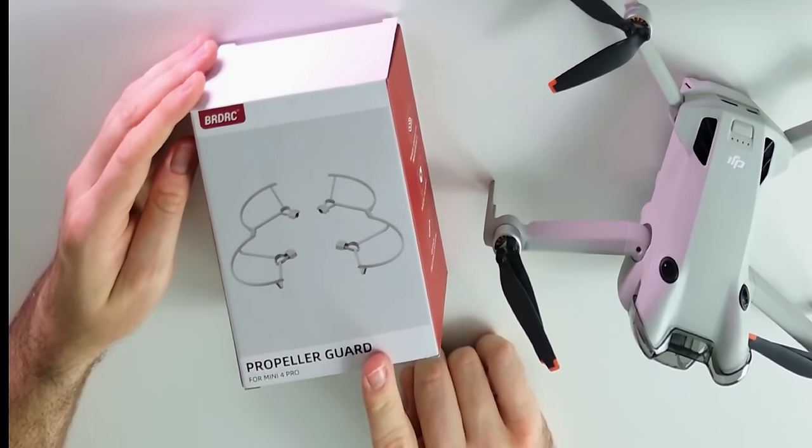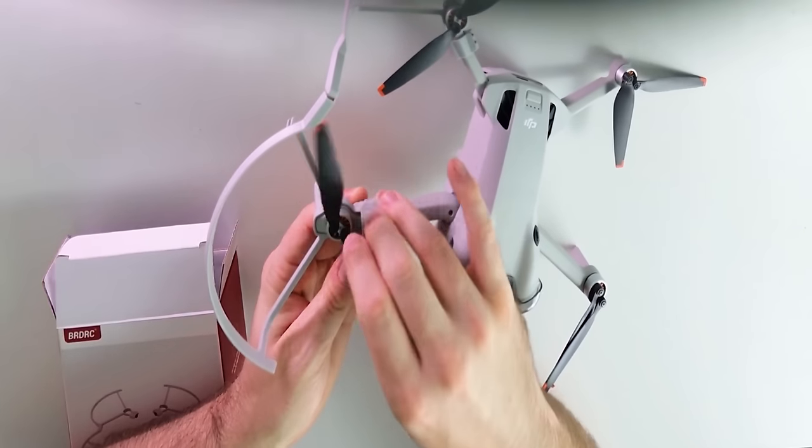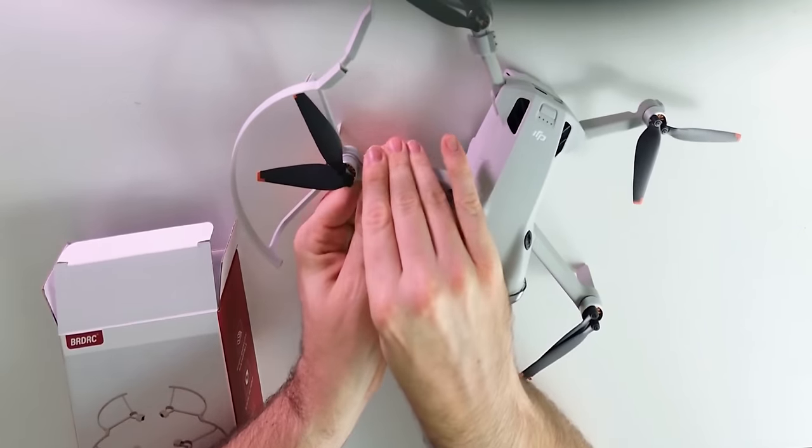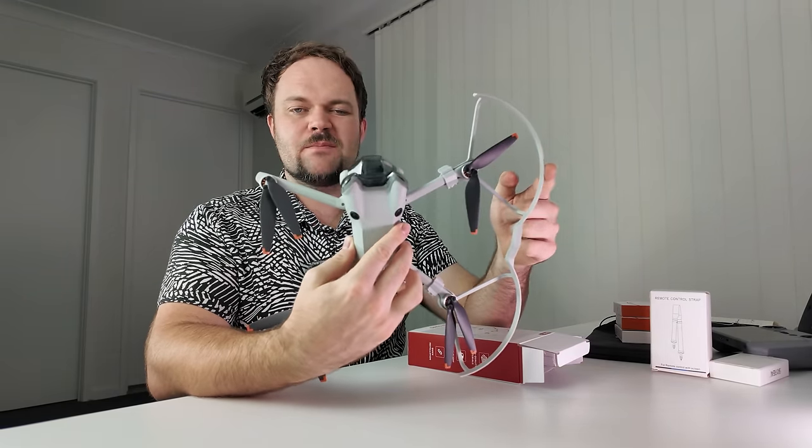These are just some propeller guards for your Mini 4 Pro. You can see they all come in individual pieces. They align perfectly with each arm. You can see it doesn't add too much width to the drone itself, but it just kind of works as a bumper guard.